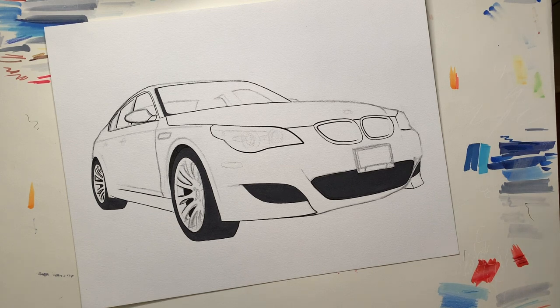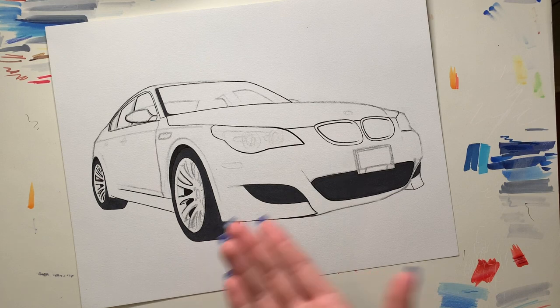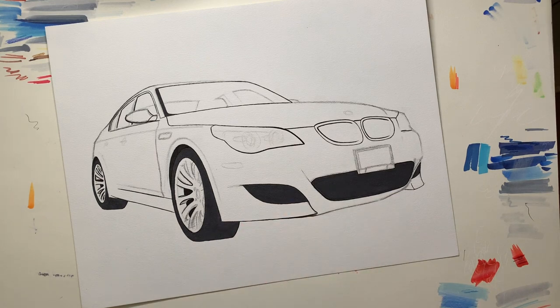I've decided to make a tutorial on it because it's really simple to draw grills. This technique I'll show you on how to draw the grills can also help you with like the wheels, for example. It's a really common technique and I use it for not only the grills but for other parts of the car. I hope you guys find this video helpful, so let's get started.